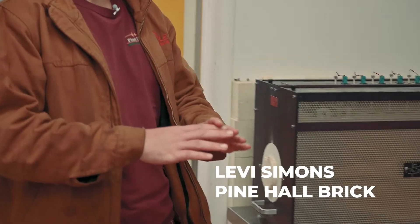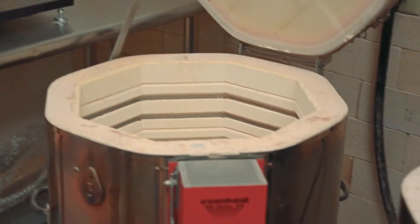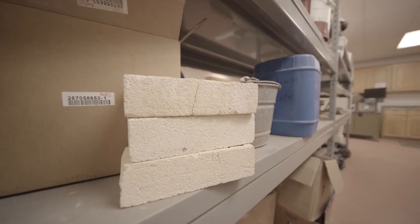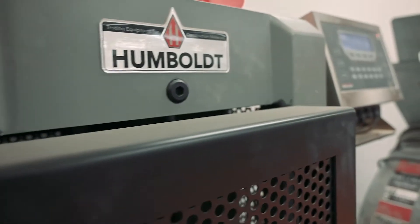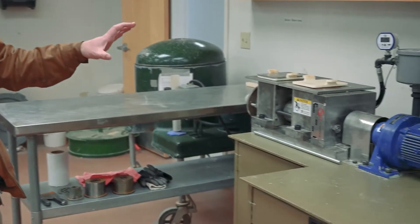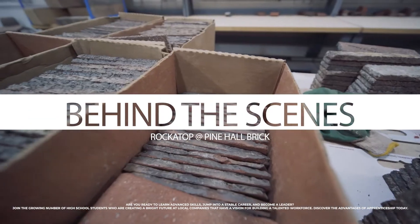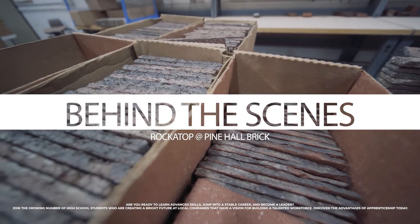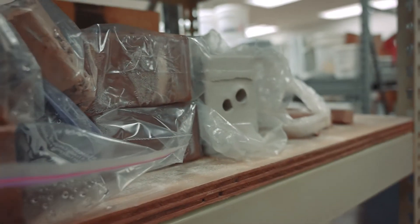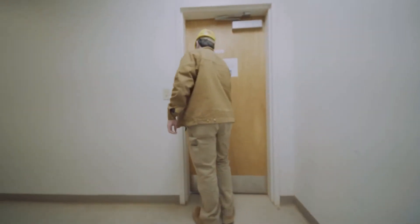This is one of the many testing areas here at Pine Hall Brick. This is where we fire our test brick to check color, temper, and different aspects. We have several different types of kilns. This is also a mock extruder — much smaller than the ones in our plant — where we test different extrusion methods, colors, materials, and tempers to ensure we're getting a good quality product.